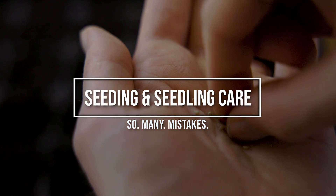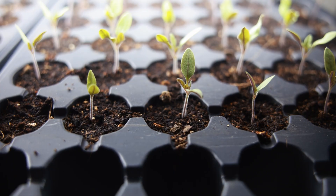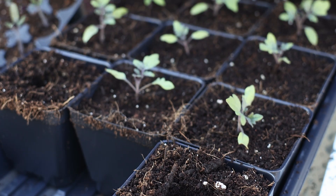Our rootstock seedlings germinated in two and a half days — the fastest I've ever had any nightshade plant germinate ever. And they actually grew faster than the other tomato seedlings as well, which means we probably should have planted them two or three days after our other tomato seeds instead of planting them all on the same day, which is what we did.